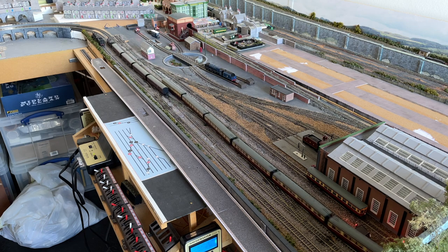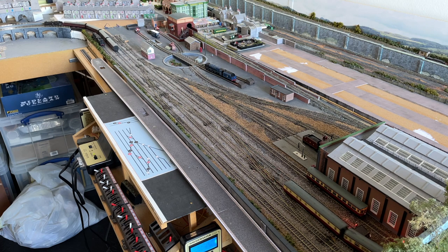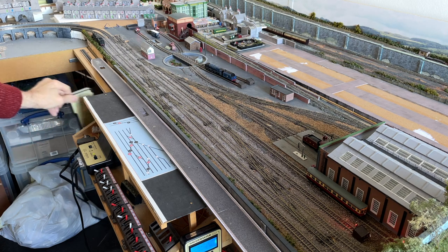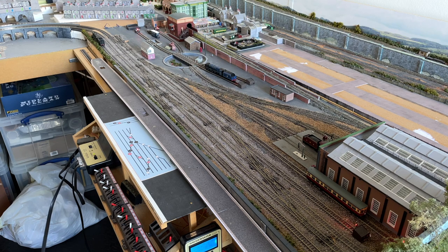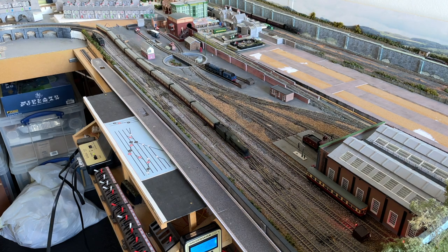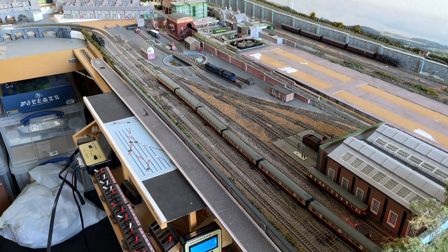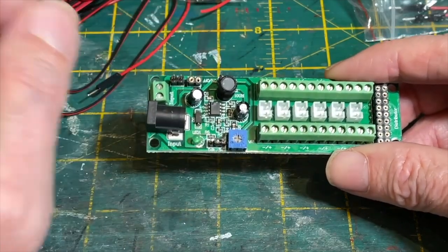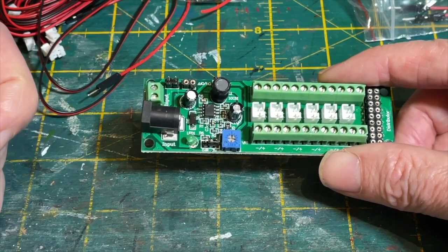The power distribution board — I had a lot of questions about it. I did a fairly full description of the board in episode 116, and rather than re-record something new I've taken what I covered in 116, cut it down, and we'll go to that now. It talks about the power distribution board and then you can come back to me for the result of the cunning plan.